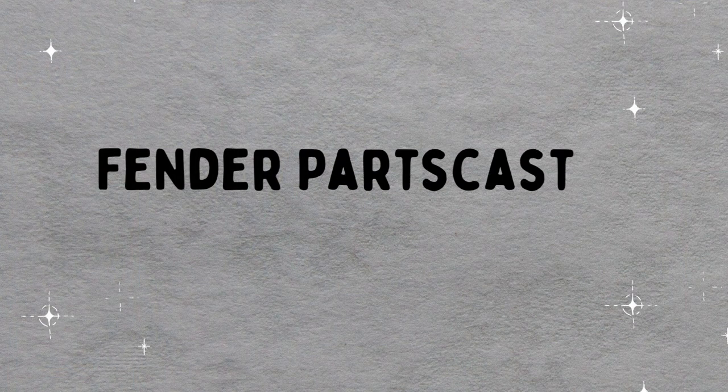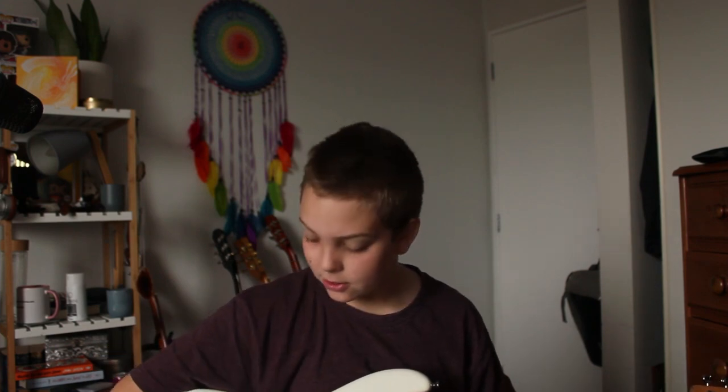Hey guys, welcome back to my channel. Today I'm going to be doing a review on my Fender Parts Caster. This guitar I've put quite a lot of work into, with help from family members and a lot of work myself. Today I'm gonna tell you about it and I'm also gonna give you some sounds of what it sounds like.